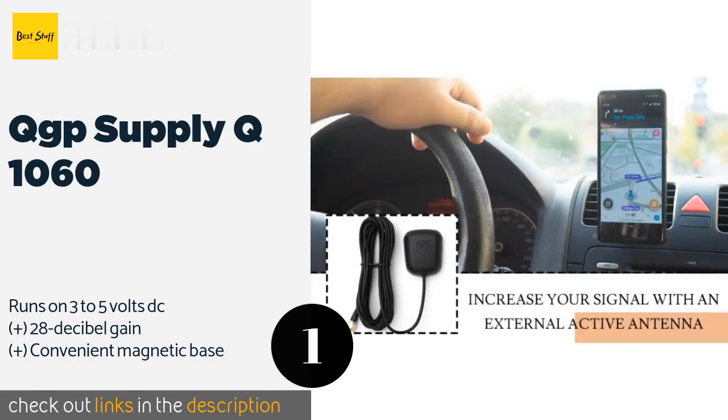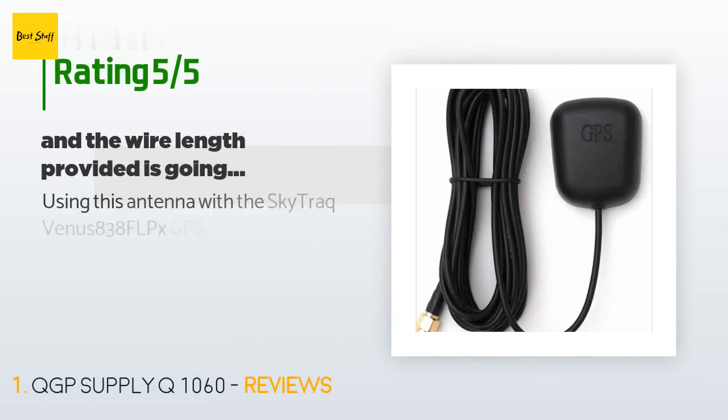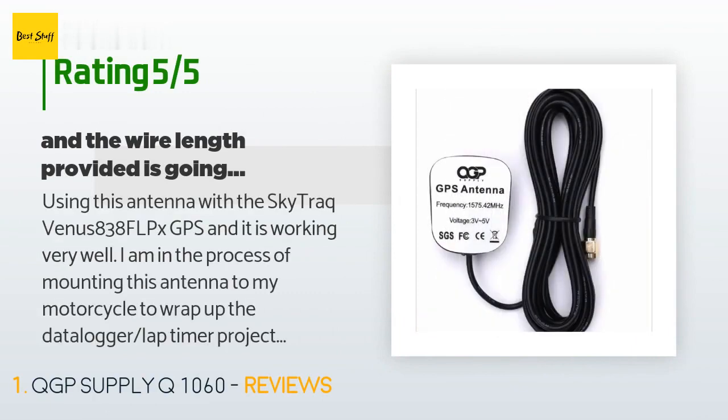This product is available on Amazon for $14. There are 171 customers who have reviewed this product, and the average rating is 4.5 stars.